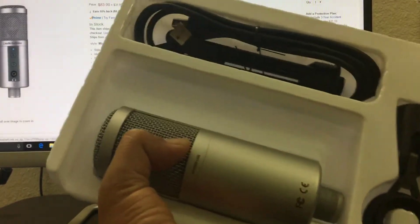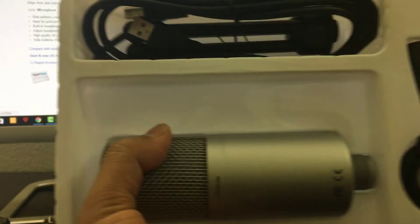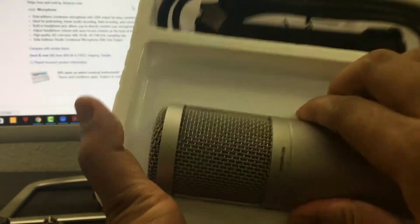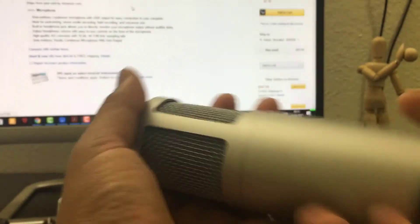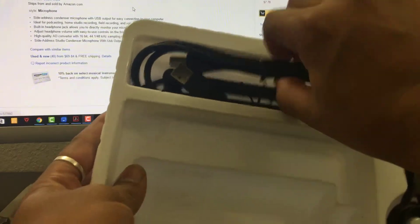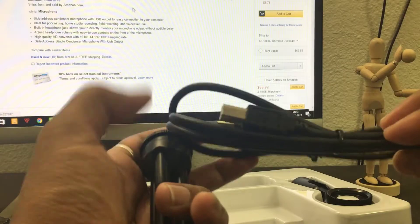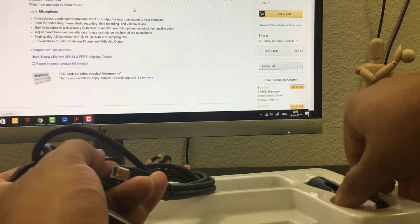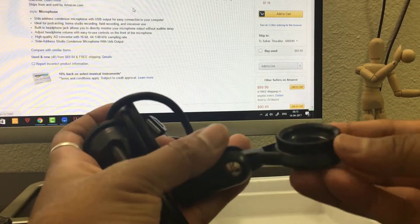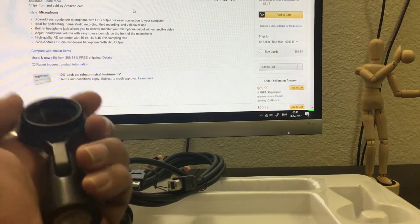Let's look at what's inside. We can see the mic itself, and about its weight — it actually feels good. We also have a camera stand, a USB cable, and a holder.